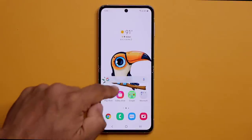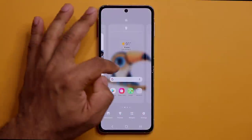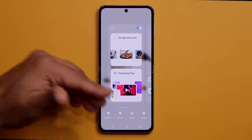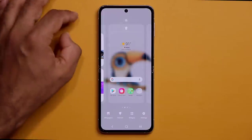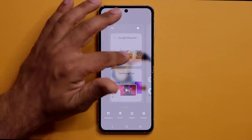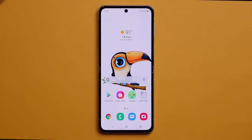When you swipe to the side from the home screen, you get the left panel. Pinch the screen to choose between Samsung Free — which isn't recommended — or Google Discover, which is more personalized. If you don't want anything on that panel, you can simply turn it off to keep things clean and save a little battery.